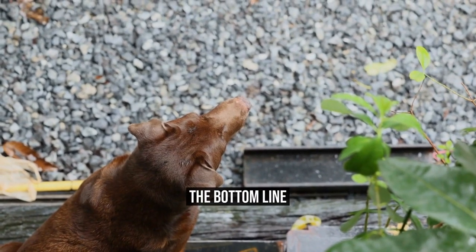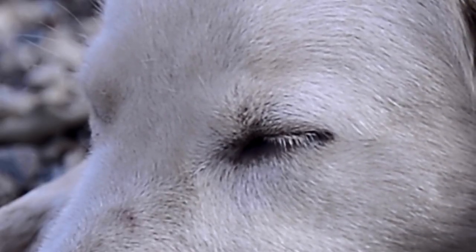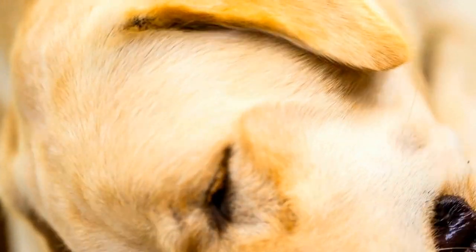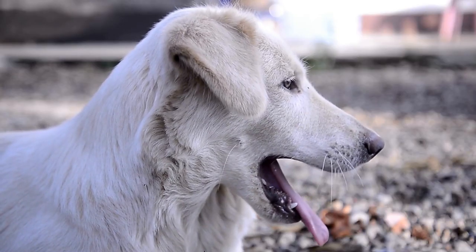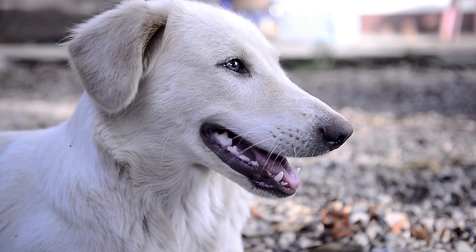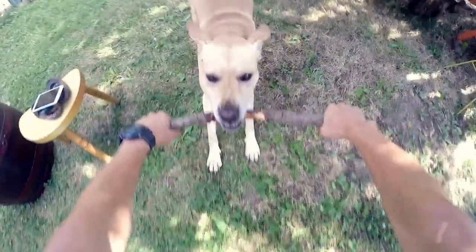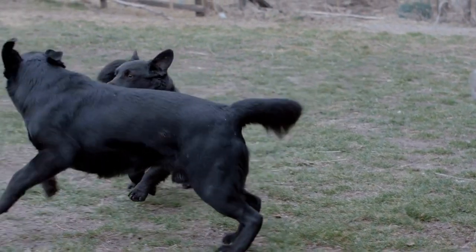Labrador Retrievers are natural hunters and make excellent hunting companions. But to make the most of their hunting abilities, proper training is essential. Start by teaching basic obedience training and gradually introduce your dog to the hunting environment. Include retrieval commands, scent training, and practice in different conditions. With time and patience, your Labrador Retriever will become an expert hunting dog.